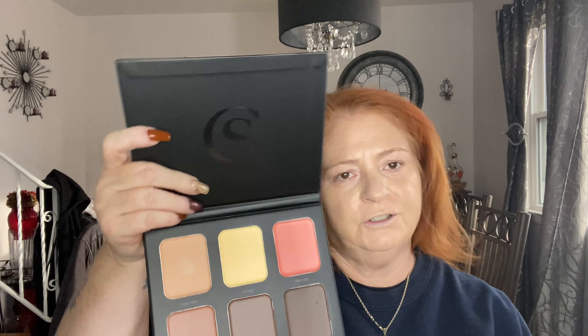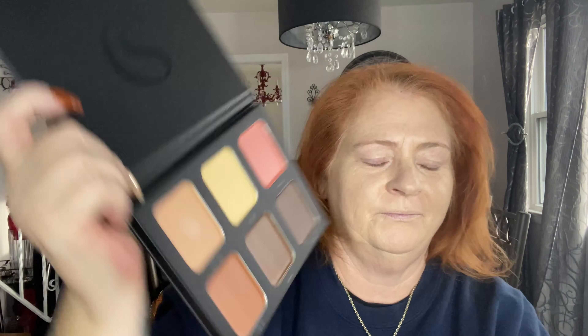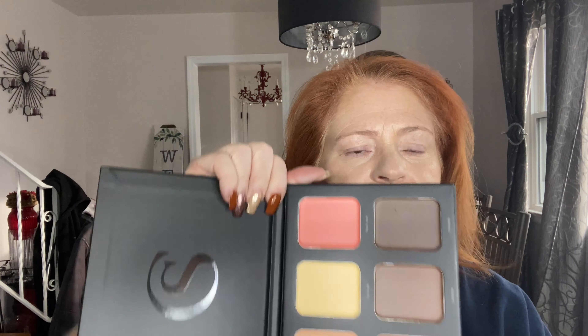I have this She Glam Stereo Face Six in French Girl. I bought this one because it's creams — they say creams are better for mature skin, which is why I didn't buy a powdered bronzer or blush. Here's what it looks like — there's no mirror but that's all right. The pans are rather large. I'm going to start with the cool nude shade and put it under my eyes to brighten them.